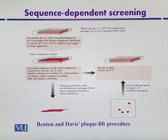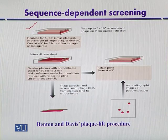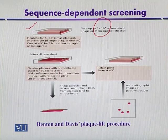This diagram explains the plaque lift procedure. The square petri plate contains the host organism, which is infected with an appropriate concentration of phage particles — for example, 5 × 10^5 recombinant phages. After infection, the host organism is incubated for 6 to 8 hours if small-sized plaques are needed, or it can be incubated overnight so that larger plaques are produced. After incubation, it is cooled at 4 degrees Celsius so that the agar or other solidifying agent used may be stiffened or hardened.